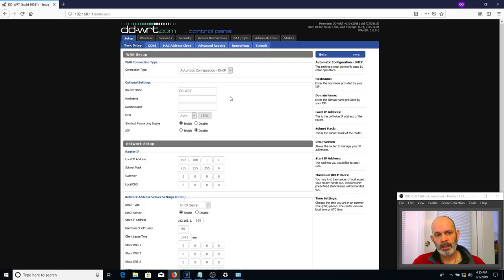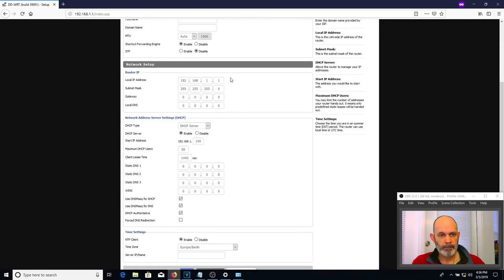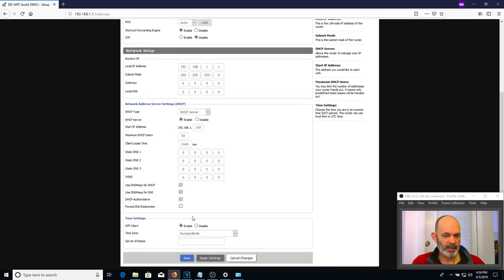Next go to Setup and see how it's configured. By default, Automatic Configuration DHCP is what cable modems use. If you have a DSL modem, you may want PPOE — consult your internet provider for those settings. The next thing I'd change is the router name — don't tell a hacker what firmware you're running, so call it something else. I'll call it My Router. You may also want to change the time zone. Anytime you change something, save the setting and apply the setting.